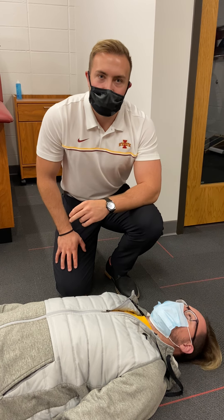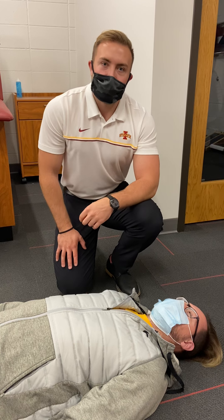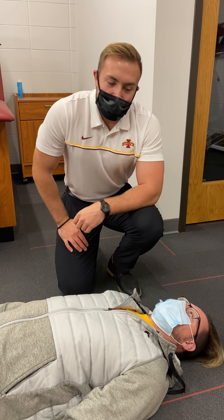So what we use is a pneumonic device, DCAP-BTLS, and that stands for deformities and discoloration, contusions and crepitus, abrasions and avulsions.